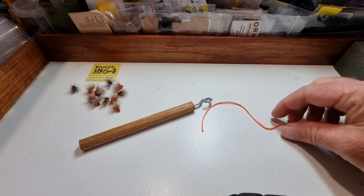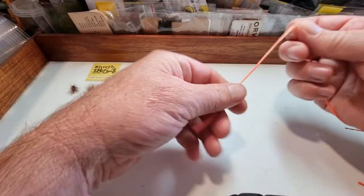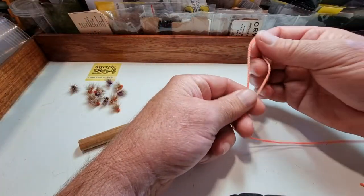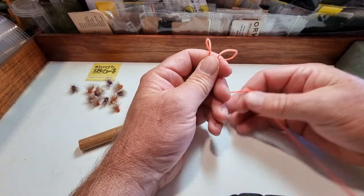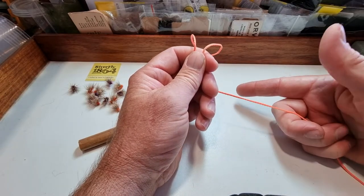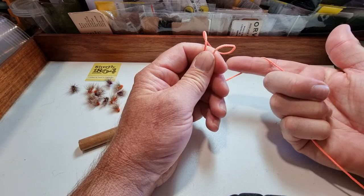To start, you want to pick up your tippet, form a big loop. So we've got our loop here. Pick up the rest of your tippet with your right hand, your dominant hand, pistol grip.